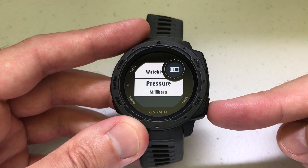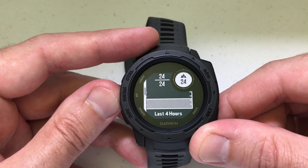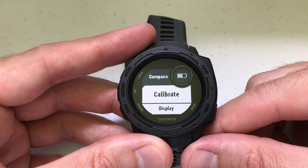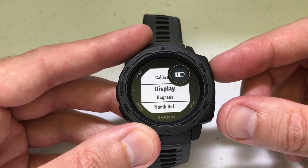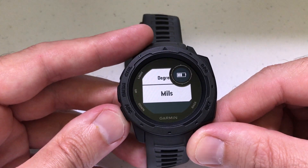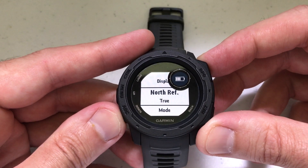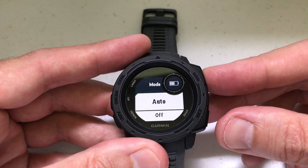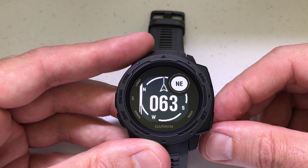Down here at the bottom right, you've got your set button, which is always going to be your back button — so that takes you back. As you're adjusting through these things, you can always press the GPS button to go in and see if there are any options you can change. For example, if you need to calibrate it, GPS is also going to be select. So if you want to change it from degrees to mils, you can do that, or change the mode from auto to off. This button is going to get you into the features, and once you're out of them, just press back and it takes you back to the screen.